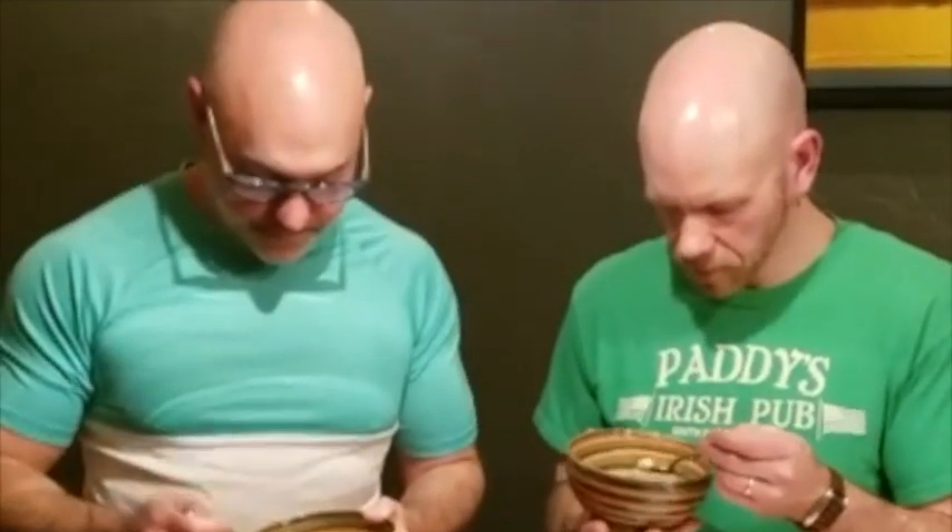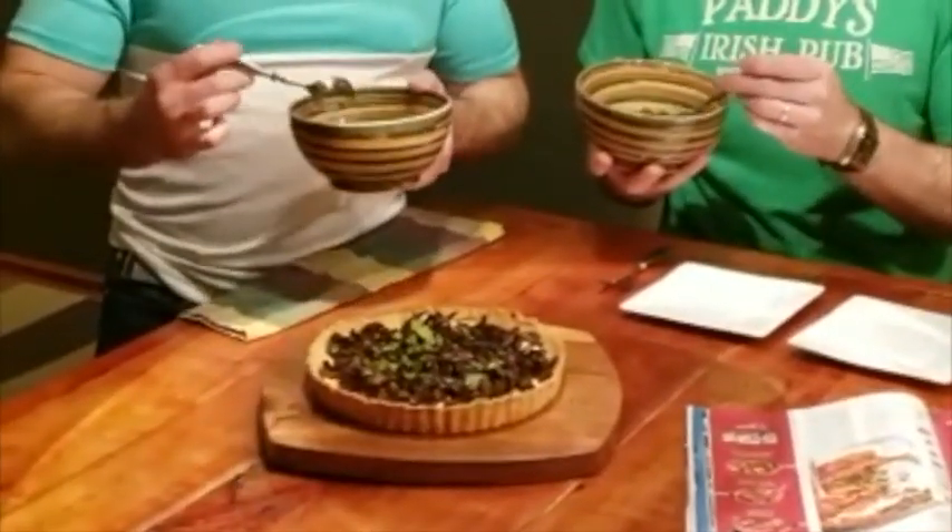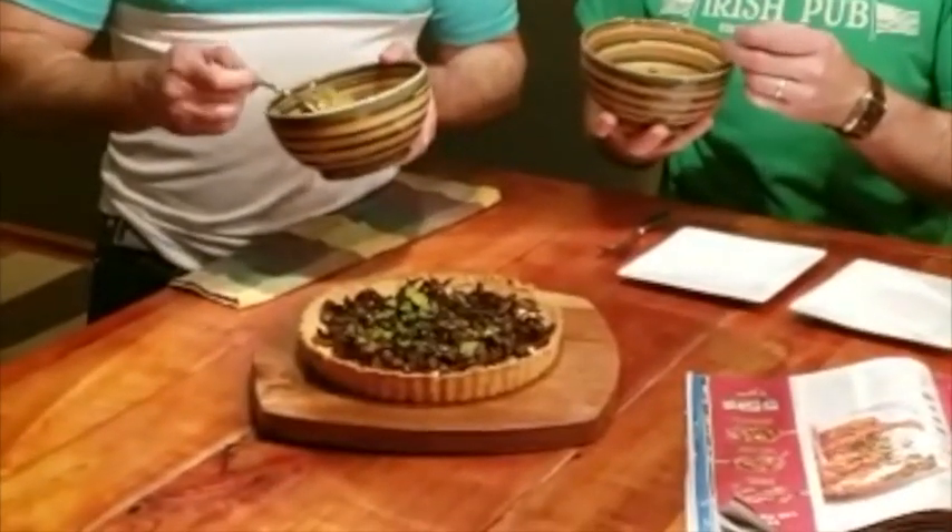We had to buy a special spice for this — ras el hanout. The thing I first noticed about it is it's nowhere near as red as the photo. Still looks good, and it smells good. It was served with a dollop of sour cream and some parsley chiffonade on top.